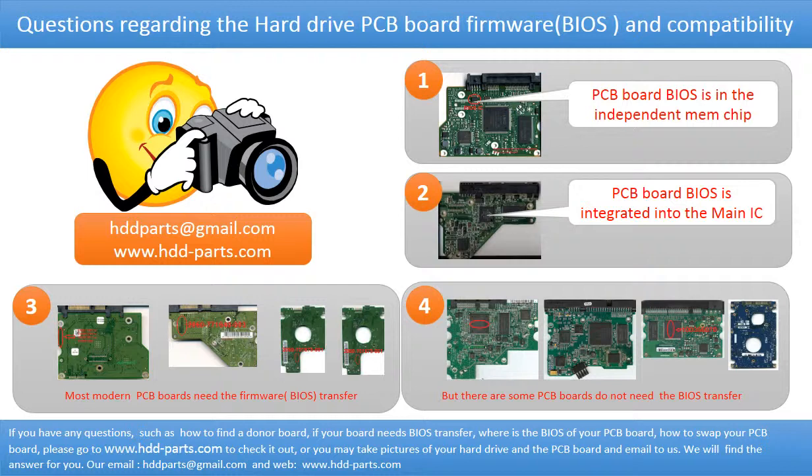We receive many questions regarding the hard drive PCB board firmware — also called the PCB board BIOS — and PCB board compatibility. Some PCB board BIOS chips are in an independent memory chip, as the first picture shows. Some PCB board BIOS are integrated into the main IC, as the second picture shows.